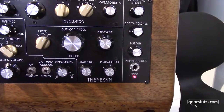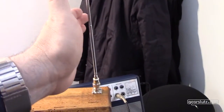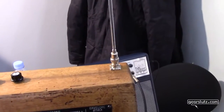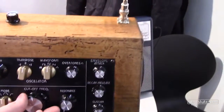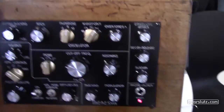I'll put the mic next to the speaker and play it just a little bit. The designer of the Thereseen, Nori-san, is going to tell us all about it.